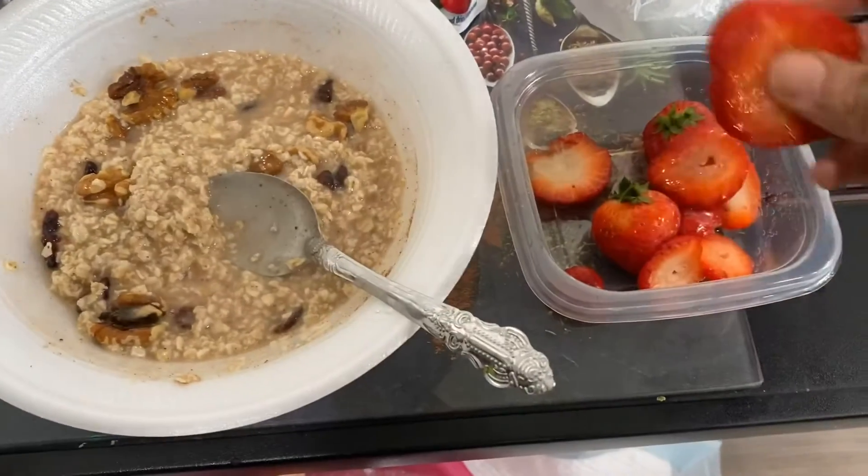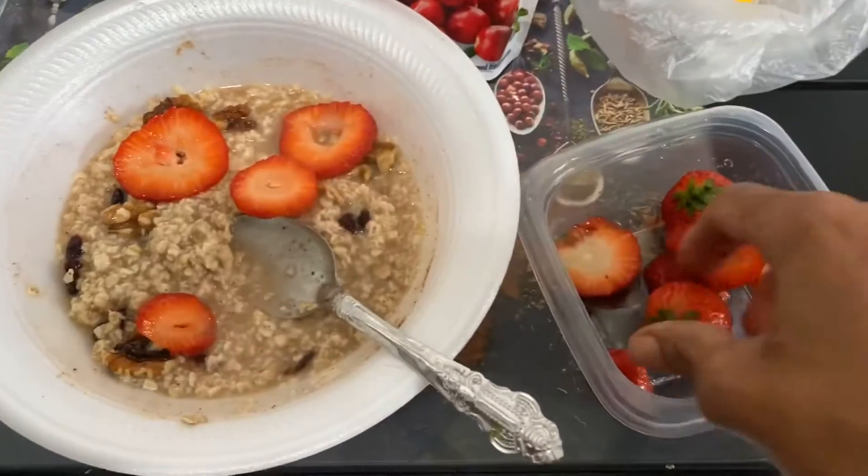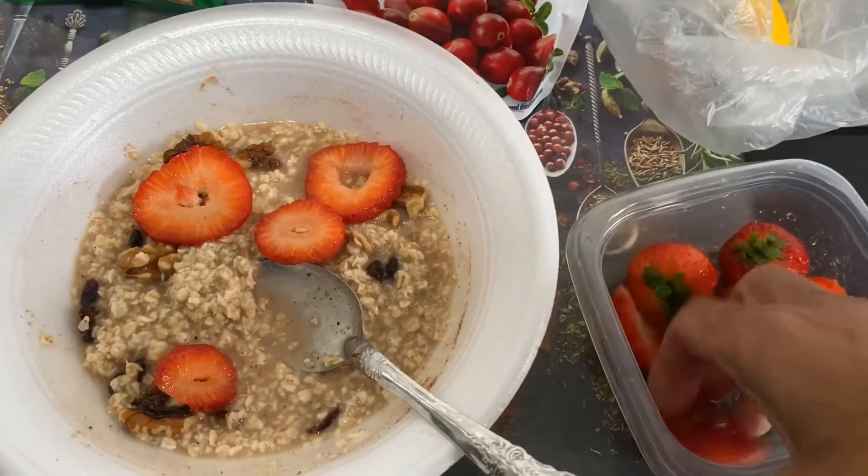We got some beautiful strawberries we're going to put in there this morning. Make it good.